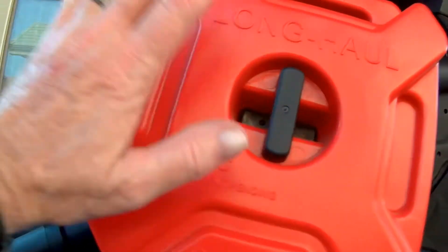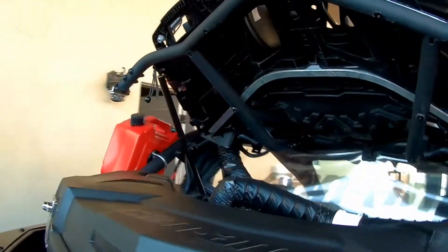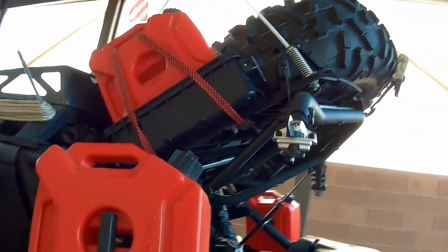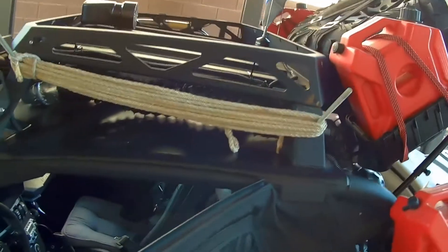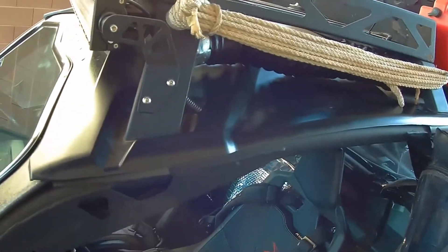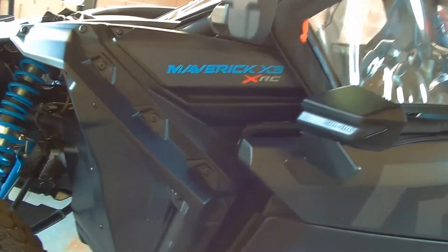I added another couple of saddle tanks, one on each side, so I have two on each side. Lots of room, rack, roof rack. That's pretty much how I went about cutting the dust down on the interior.